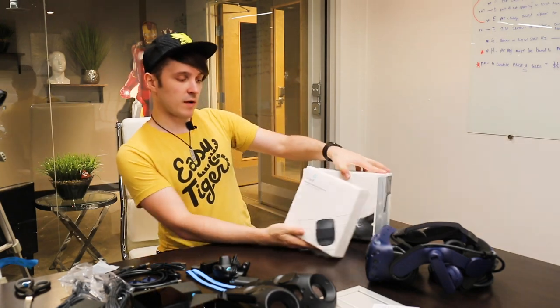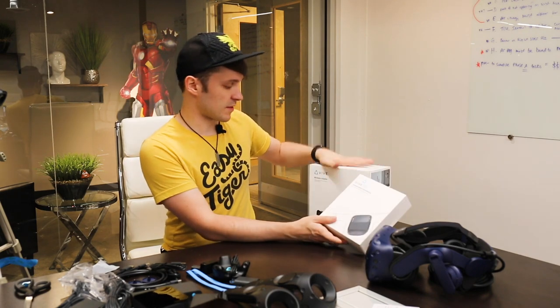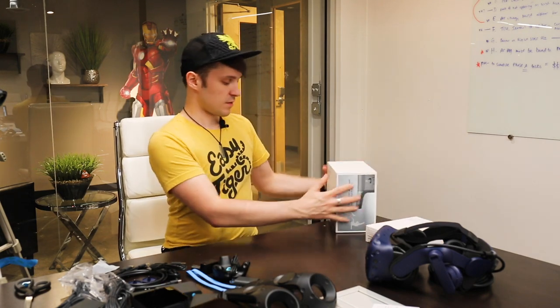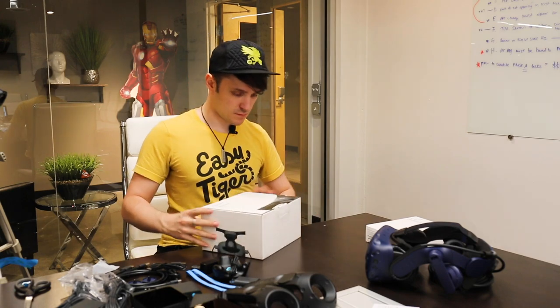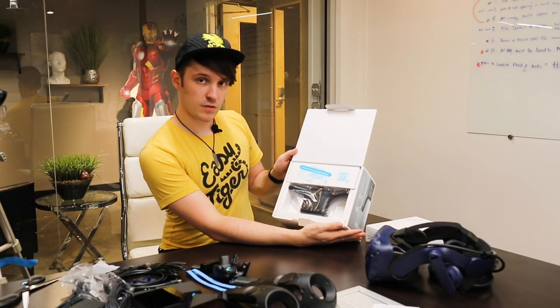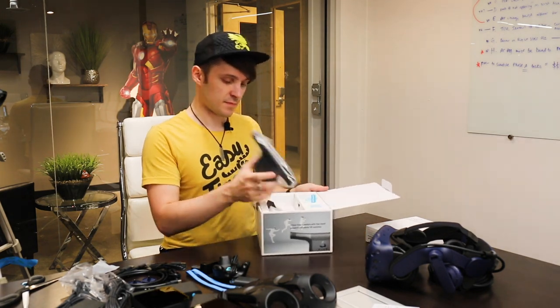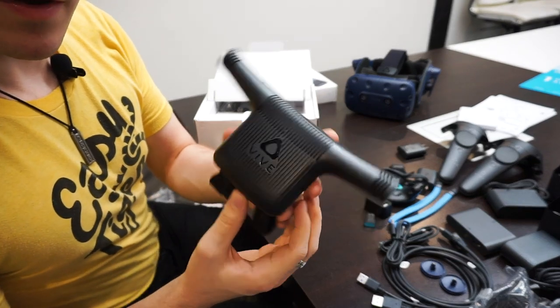We have the wireless adapter kit and the wireless adapter — this is for attaching it and this is the adapter itself. Let's open the adapter. It's very nicely laid out inside. Here's the Vive wireless adapter.